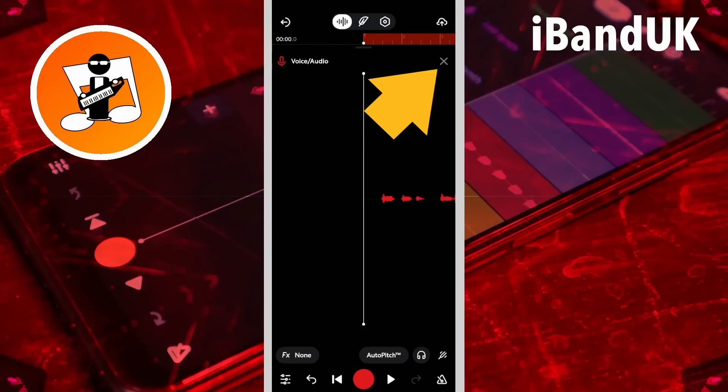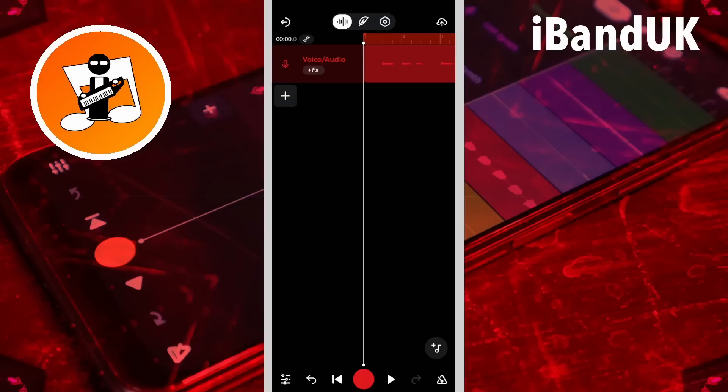Now tap on the X icon. When you tap on the play icon you should hear the last recording. If you don't, tap on the undo icon one time.